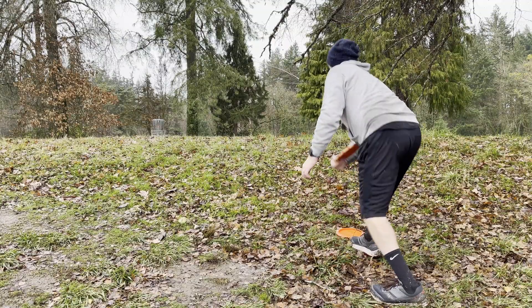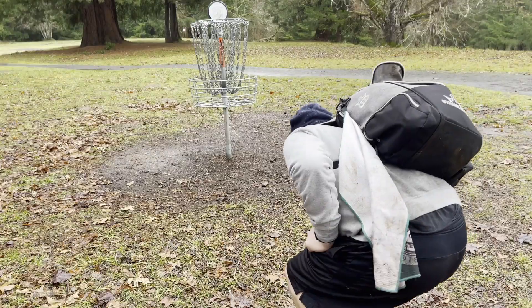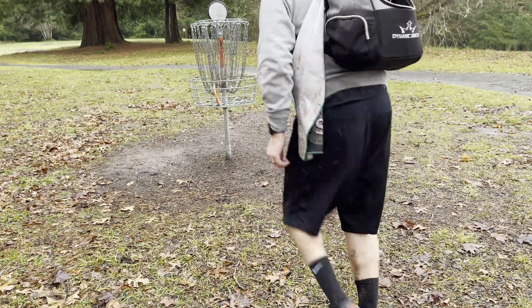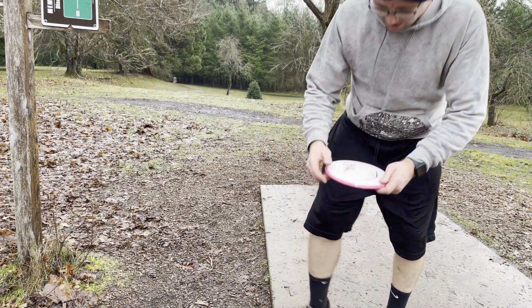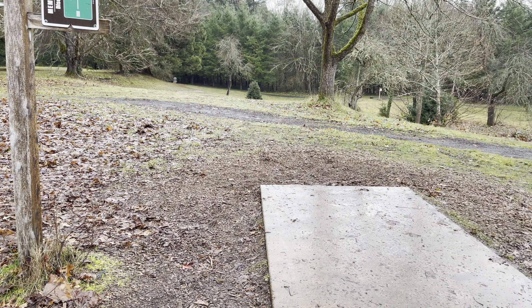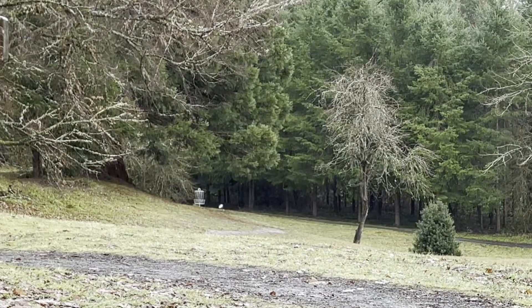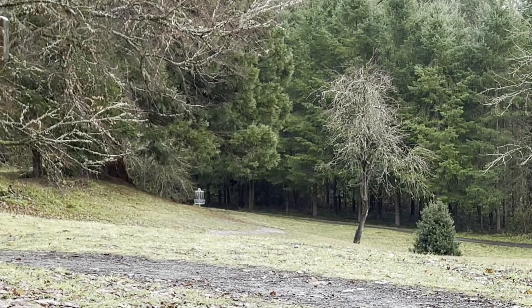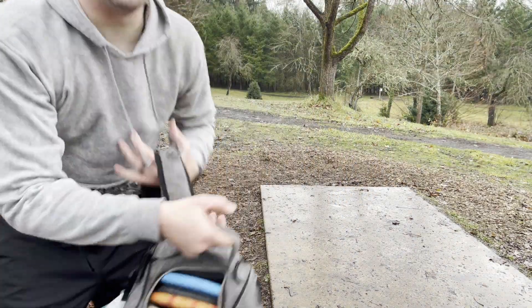Get up and down. Hole number five, 280. Going to hit it right into the hill. Hopefully have a look. Little ground action, end of the hill. Probably have a circle two look. Came up quite a bit shorter than I wanted.